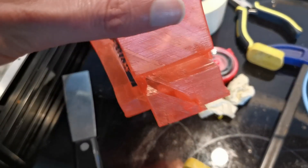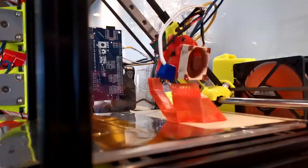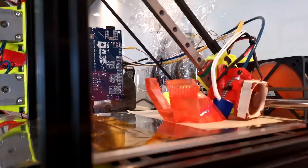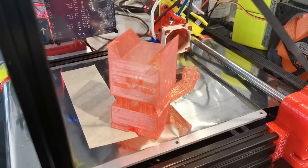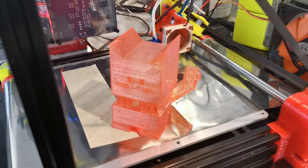There's a layer shift at some point in the middle, as it's going to be located.